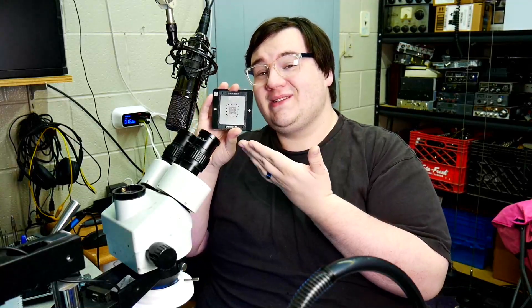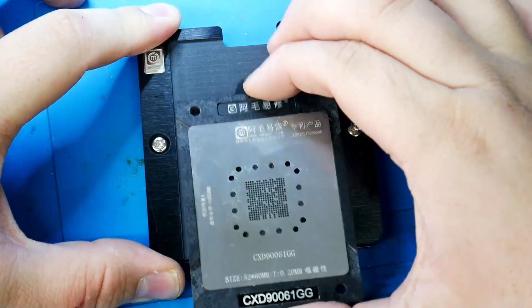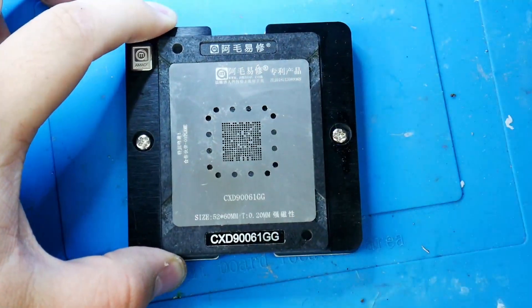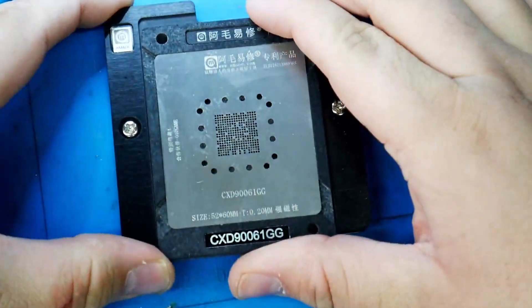Today I'm going to show you how to reball a PS5 Southbridge. I ordered this jig from Injured Gadgets and it was right around 30-ish bucks. I will leave a link in the description for it.